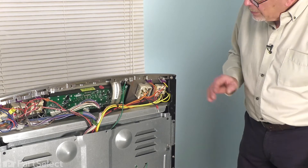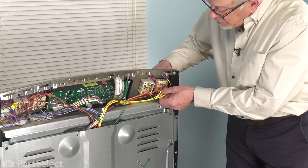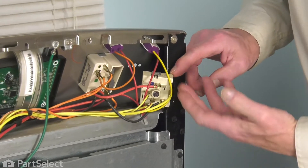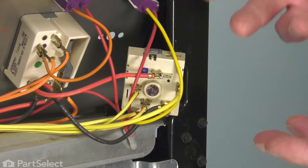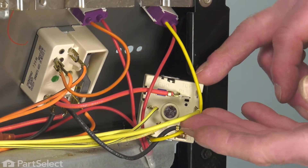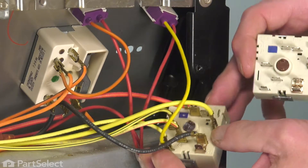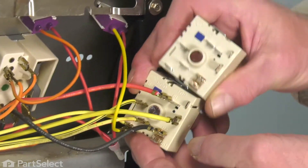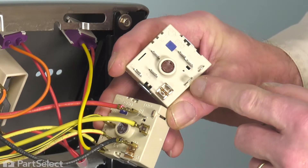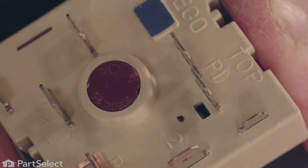Now that we have the back panel removed and our screws removed for the control from the front, we're simply going to pull that control out far enough that we can access the wires on the back of it. You can either remove them all at once — just take note of the location of each of them — or you can remove one wire at a time and attach it to your new control. That's probably the safest way to do that. Note that the wire terminals may be different from the original control to your replacement, but they will be numbered or lettered, so just make sure that you attach the wire to the properly designated terminal.